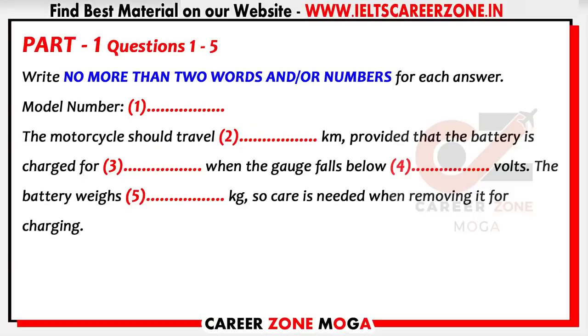The test is in four parts: part one, part two, part three, and part four. Part one: a customer phoning a company representative to complain about her new purchase. First you have some time to look at questions 1 to 5.